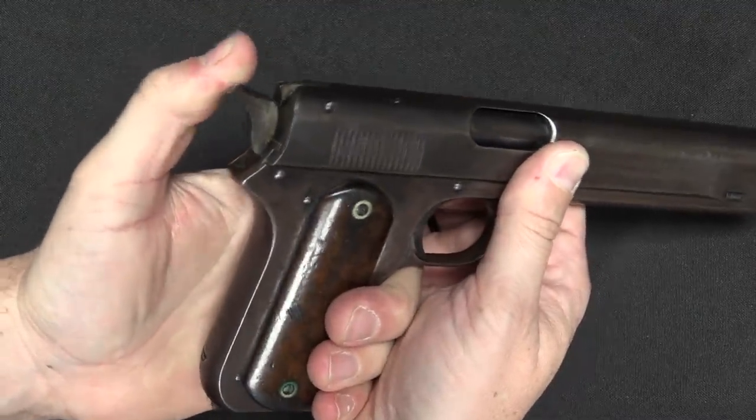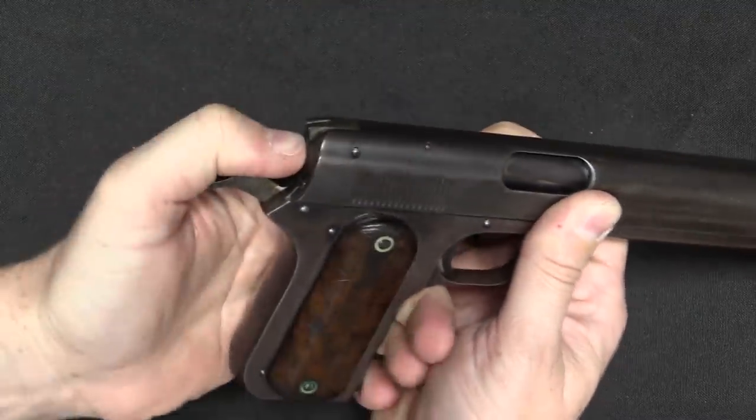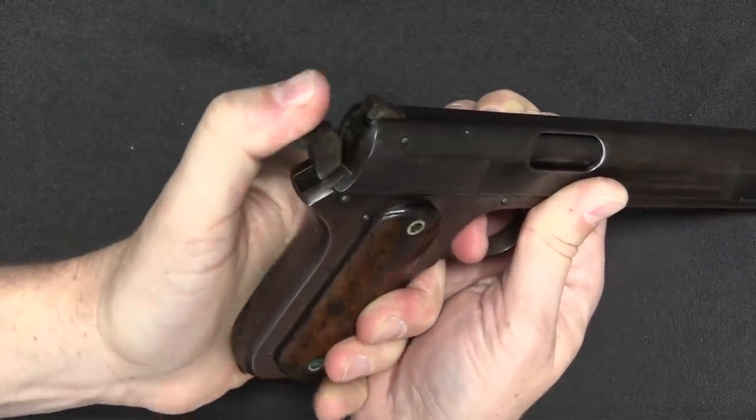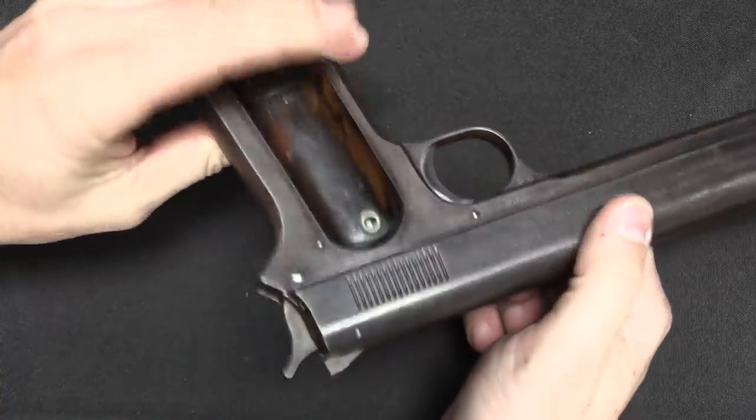However, they abandoned that fairly quickly. In the Model of 1902 — and in fact some of the military contract 1900s, a couple small batches of which were purchased — a bunch of those were actually retrofitted to get rid of that safety altogether. With the 1902 pattern guns, both sporting and military, Colt had literally no safety mechanism whatsoever except for a half-cock on the hammer. And what this inevitably leads us to is the fact that carrying a gun with a loaded chamber, with the hammer down on a spring-loaded firing pin, was considered an acceptably safe practice.